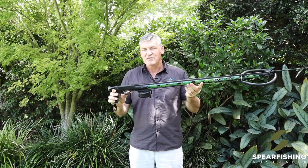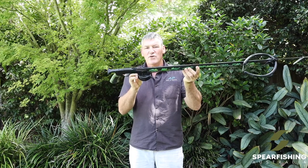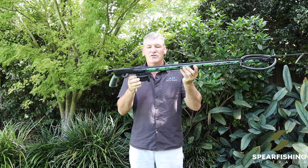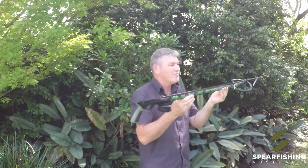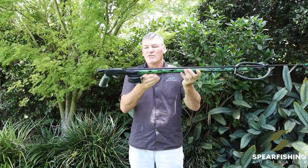The Nomad Spear Gun is the first spear gun that we've brought out that comes standard with a Rob Allen low-profile reel with 50 meters of nylon type line. It also comes standard with an aluminium barrel with a camouflage sticker over the top.